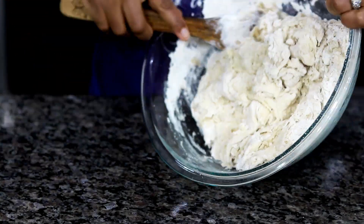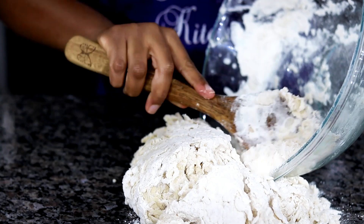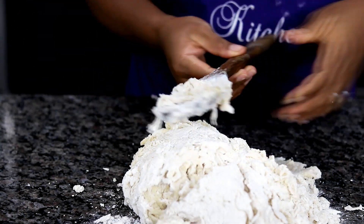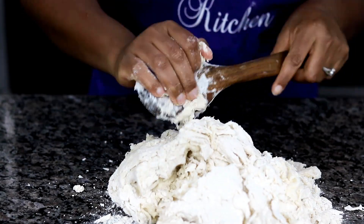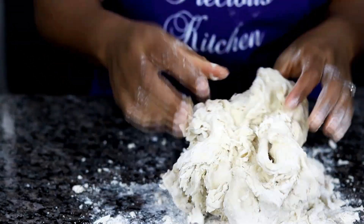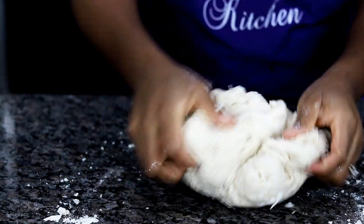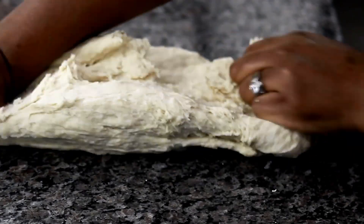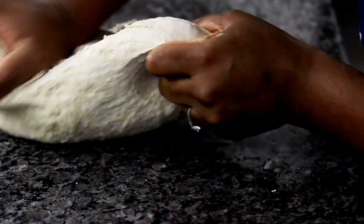Pour everything onto a clean working surface and knead to combine. I just love the process of kneading dough — I find it really relaxing and therapeutic. If your dough is turning out too hard, sprinkle on just a little bit of water, because you don't want this dough too hard. Knead for 5 minutes.